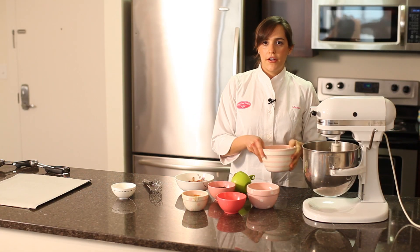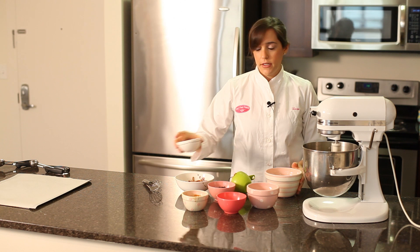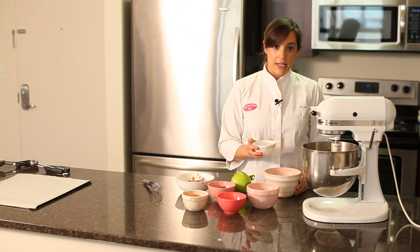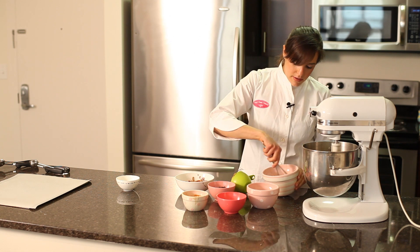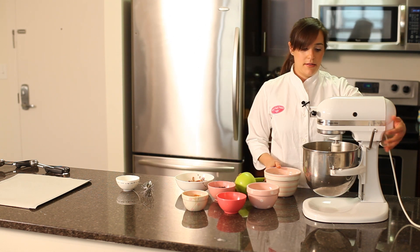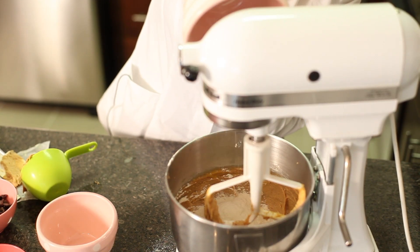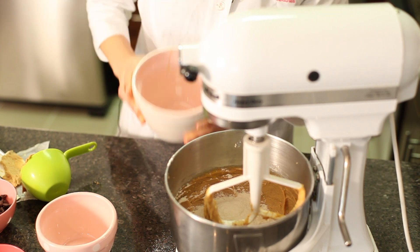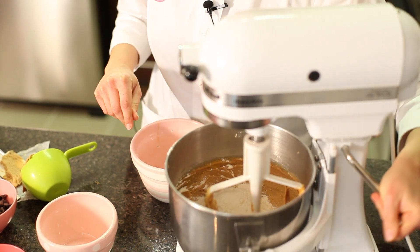For our dry ingredients, we've got four and a half ounces of flour and one and a half teaspoons of baking soda. We're just going to give those a quick whisk and then add them to the ingredients you've been mixing. Just pour it in and put the mixer on low speed for a minute or two to get it all combined.